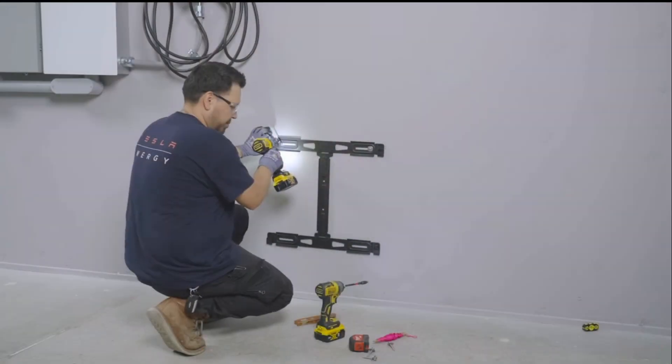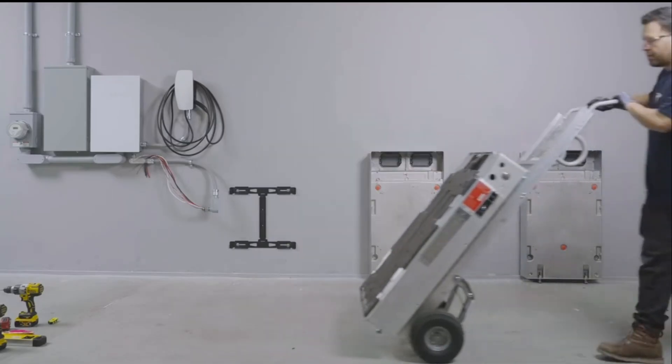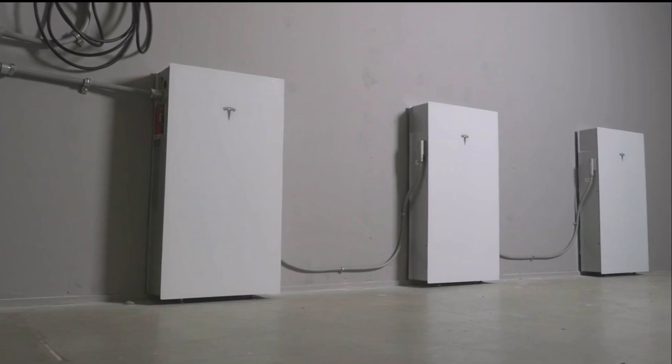I've found that the typical preference for homeowners is installing the battery inside the garage. It keeps the battery shaded, out of the elements, hidden from your neighbor's view, and it usually gives your installer plenty of open wall space to mount the necessary equipment. Plus, if you have a really strict HOA, this will likely be their preference as well.